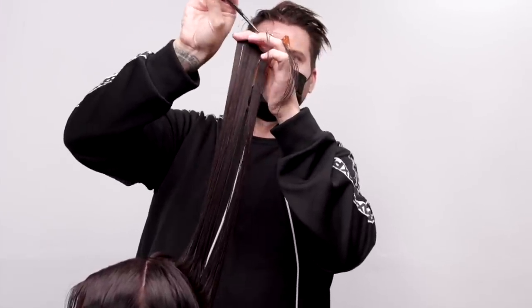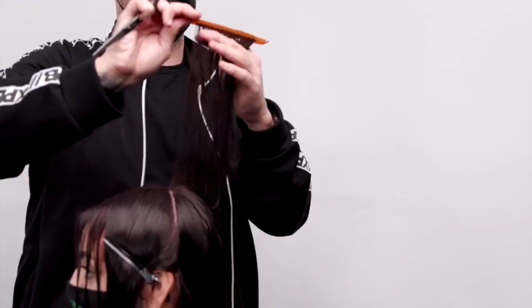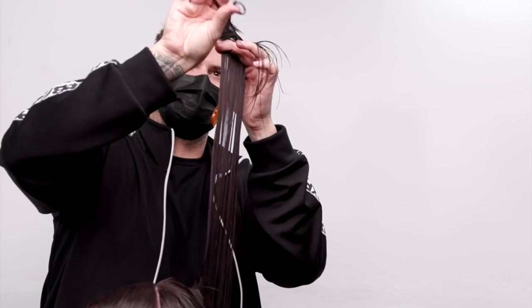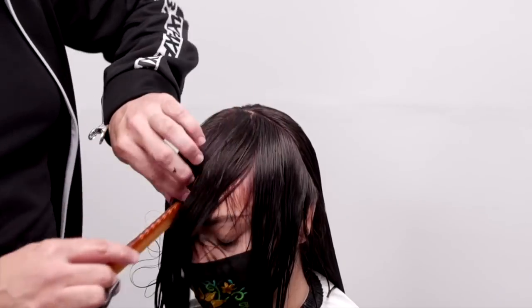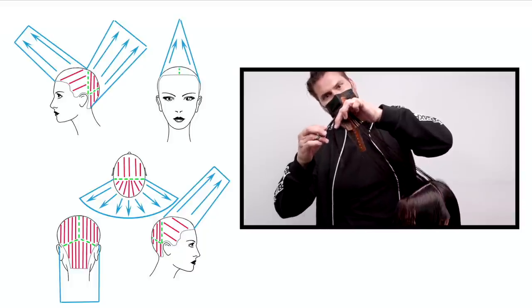When I pull it halfway to the new section, I bring the new section to the guide, and that allows me to start traveling across the head shape without bringing any length with me, because I don't want to build too much length as I travel. So I just keep bringing everything meeting in the middle, traveling around the head and working that pivoted point. Now we move into the front.